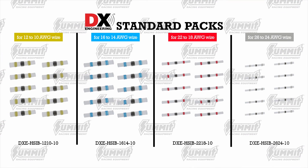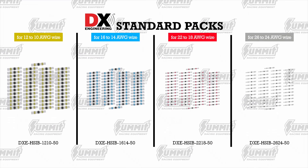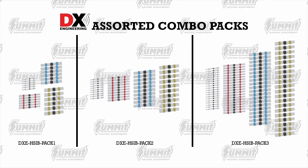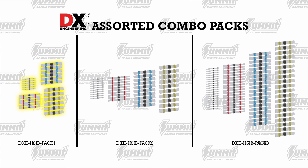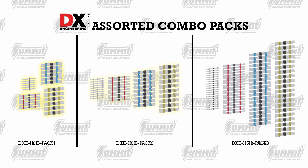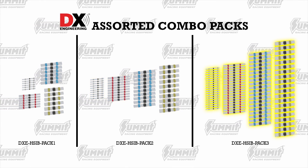They're available in packages of 10, 25, and 50. If you want an assortment of sizes, DXE also has three combo packs. You can get a pack of 24, which contains six connectors of each size; a pack of 40, which contains 10 of each size; and a pack of 80, which includes 20 of each size.